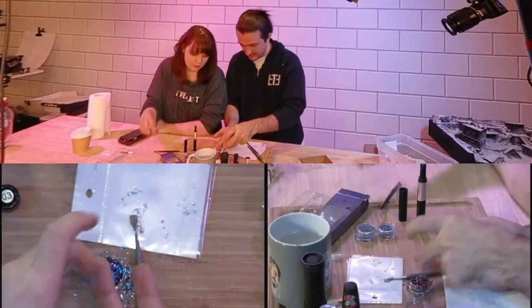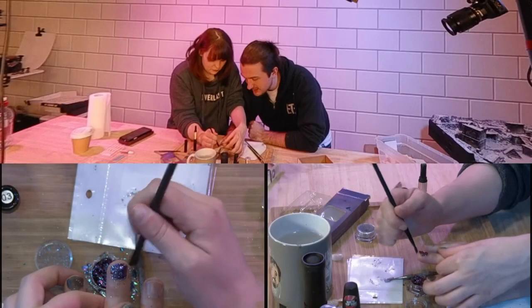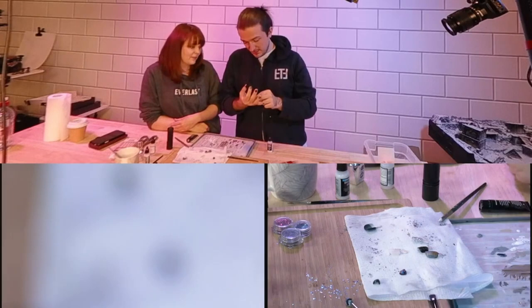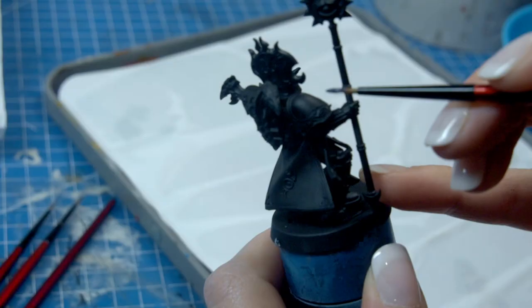Picture a Thousand Sons Rubric decked out like that. Okay, this is going to be really hard to paint. I think we're not going to paint a squad — I think we're going to paint one dude. But I think it's going to be the blingiest Rubric ever. So bling it might make me want to actually do Thousand Sons. To start off with, we got our iridescent flakes from our nail kit and mixed them with some Vallejo gloss varnish.